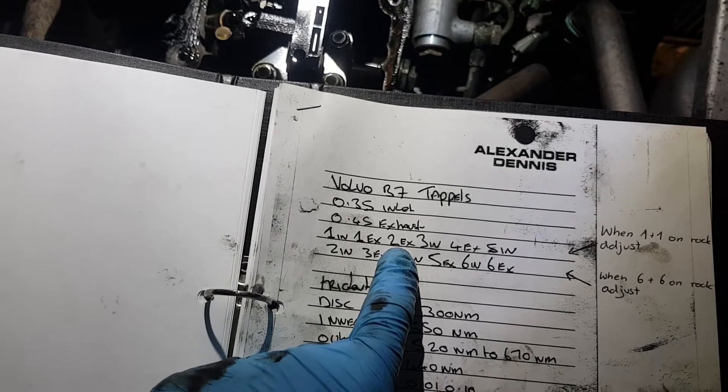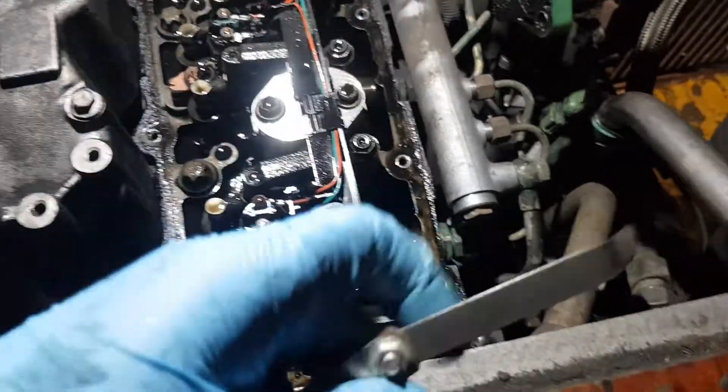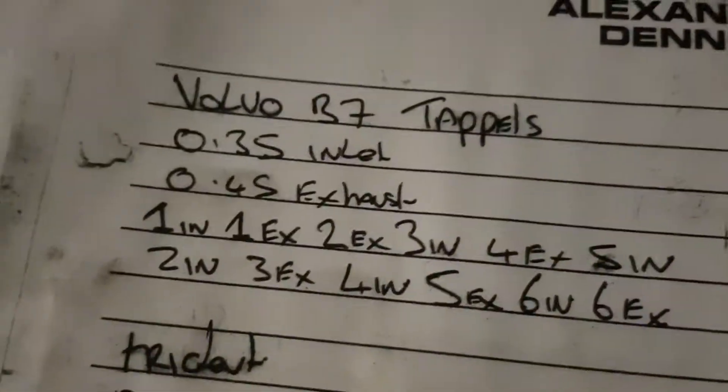So I'm on the number two exhaust. That's my feeler gauge here. I had to bend mine because I don't have the one with an angle. With the angled one it's easier.